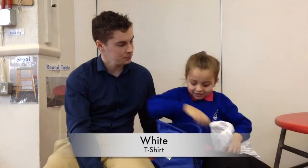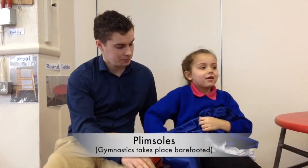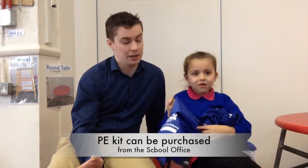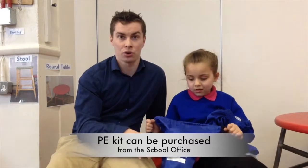We need a white t-shirt, shorts, and trainers or plimsolls. And that's all you need — you don't need anything else. If they have plimsolls, that will be suitable for both outside and inside PE. All they need is shorts and a t-shirt.